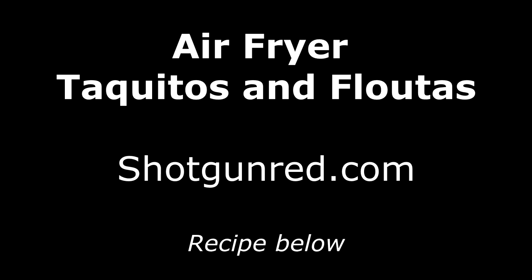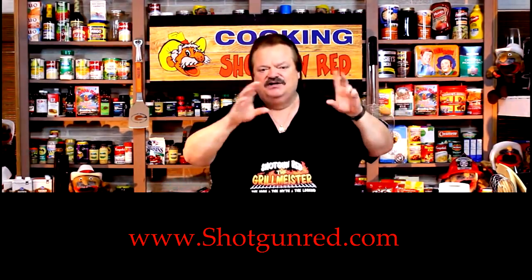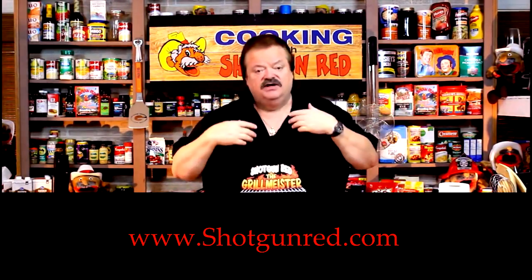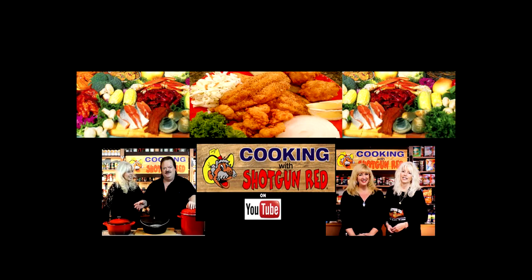We really hope you subscribe to our channel — Shotgun Red's face will pop up over here. When you click it, it'll say subscribe. Next to that there'll be a little notification bell — if you click that bell, YouTube will send you a notification for every single one of our recipes as soon as it comes out. See you next time right here on Cooking with Shotgun Red!